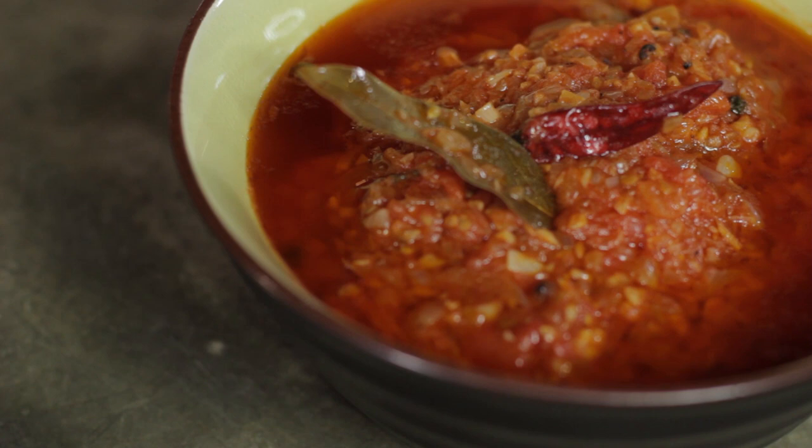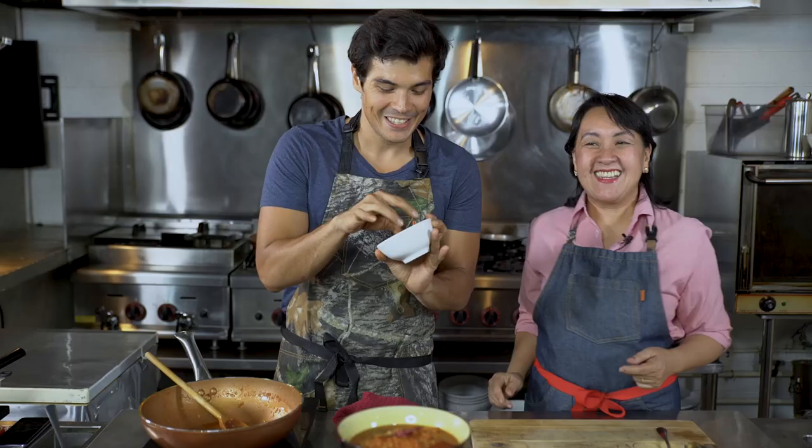Thank you very much, Nancy, for coming on. Hopefully we'll see more of her soon. If you guys want Nancy to teach us more things — and I know I do — please comment in the section below. And as always, subscribe and watch more. We did some adobo, and we also did a beautiful tapa and longanisa. Thank you so much for watching — make sure you catch all our other videos and please subscribe. See you soon.